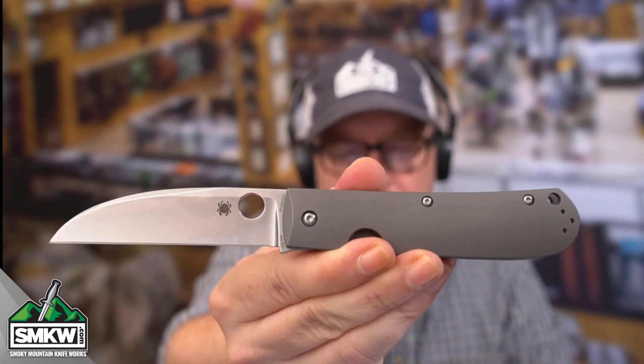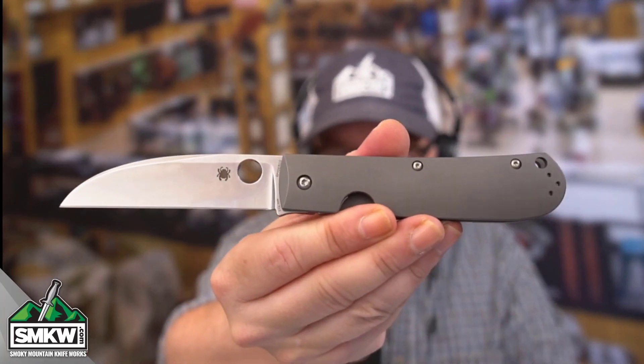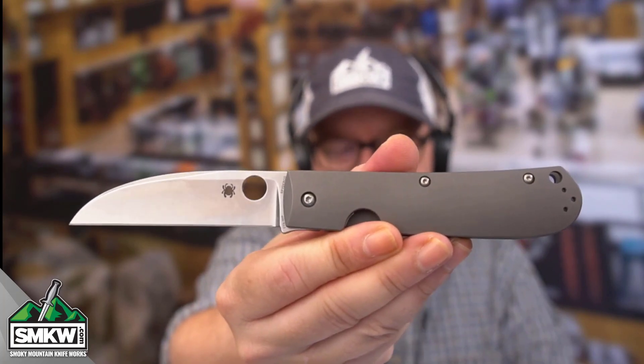I think the thing is super pretty. That is the Spyderco Swayback Titanium. I like this pattern a lot — it's one of my favorite traditional patterns. I think Spyderco did a fantastic job of updating this to a modern design.